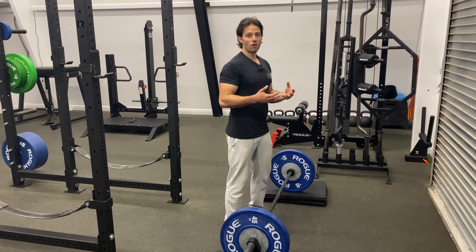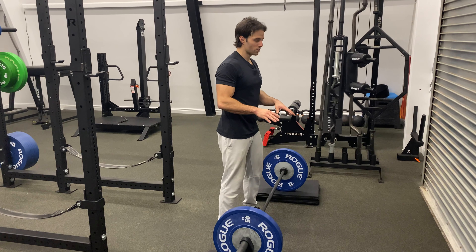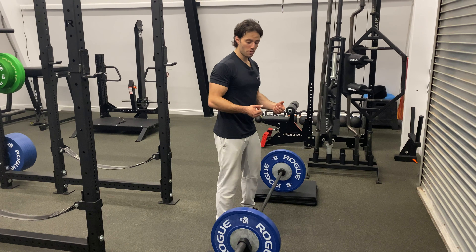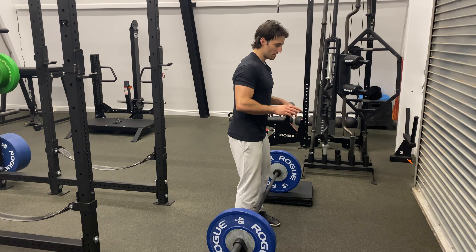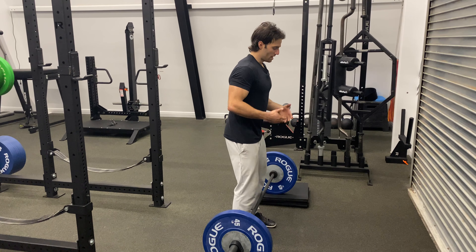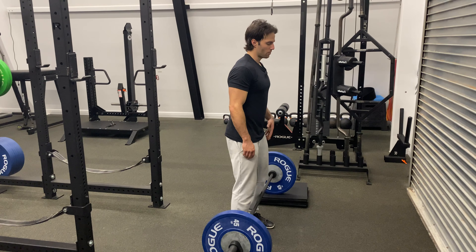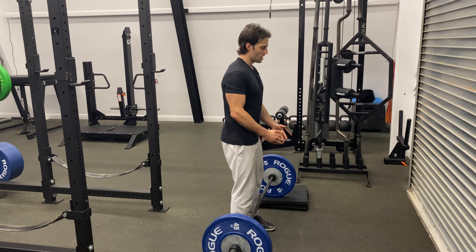This is also very effective for taller athletes, or if you have back pain when pulling from the floor — sometimes just elevating the bar a few inches can change things dramatically and alleviate a lot of that pain. We'll typically pull from two, four, and six inch mats. The same concept applies as with deadlifting: we want to create a lot of rigidity in the spine and allow the legs to move the weight.